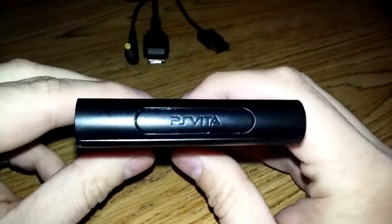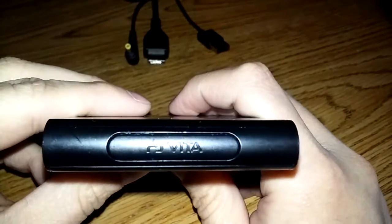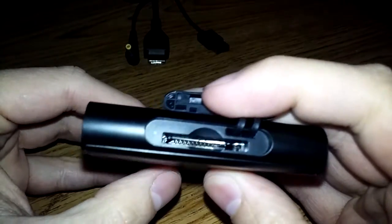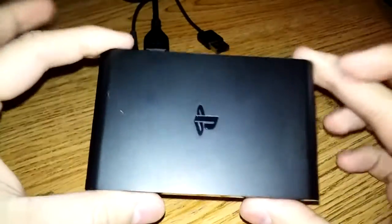If we look at the top of the system, you can see where it says PlayStation Vita up there — that's where you have your port for your Vita games. They go right in there. There's a little indicator light there on the side that tells you when the game's loading. And yeah, that's pretty much all it has on the actual hardware itself.